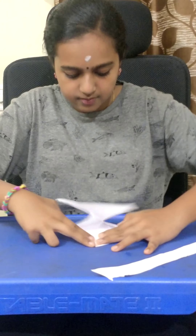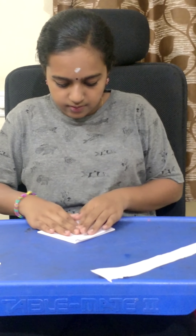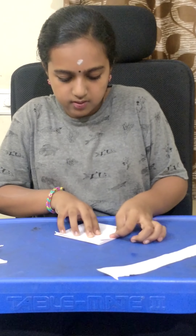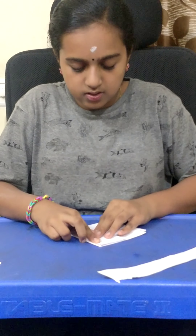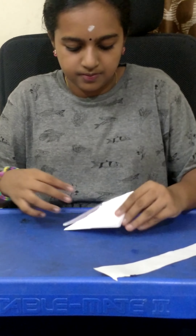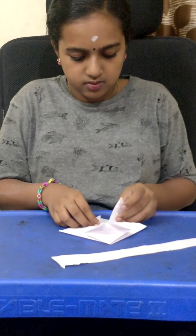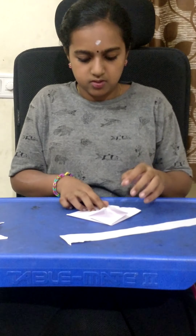Okay. Now I am going to turn it on both sides. So, I am going to fold this. You will get one square shape. Here also, you should do the same thing — one square shape.